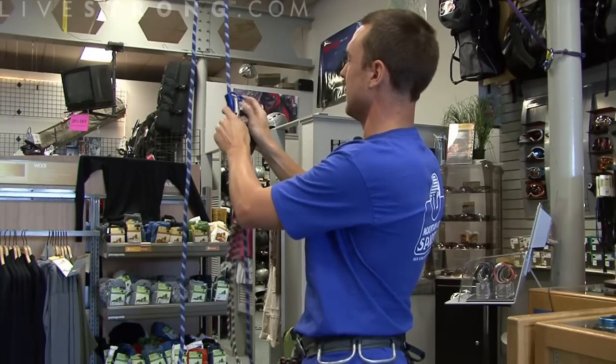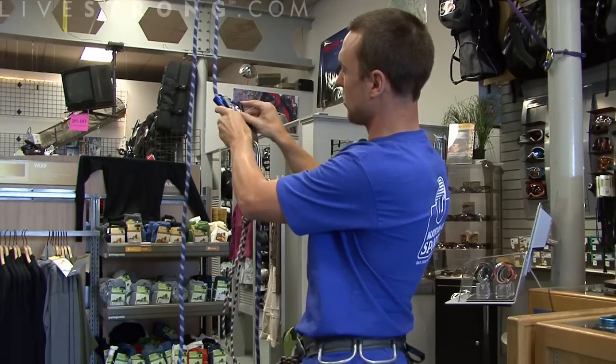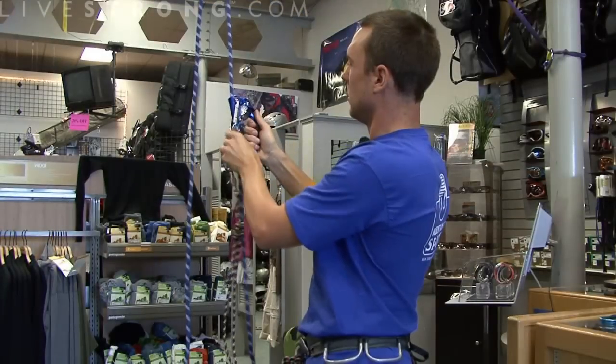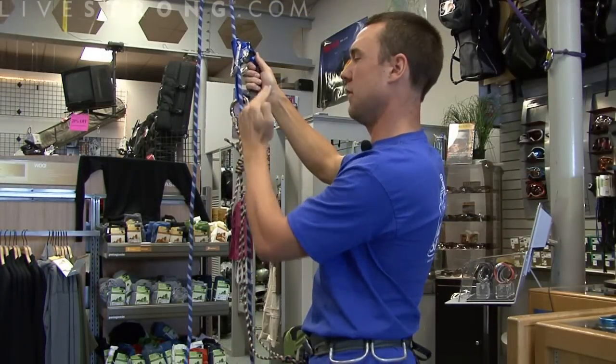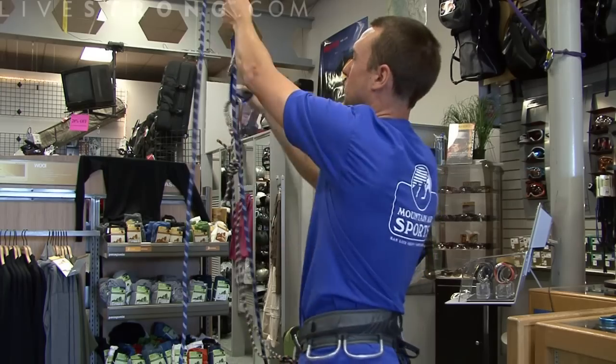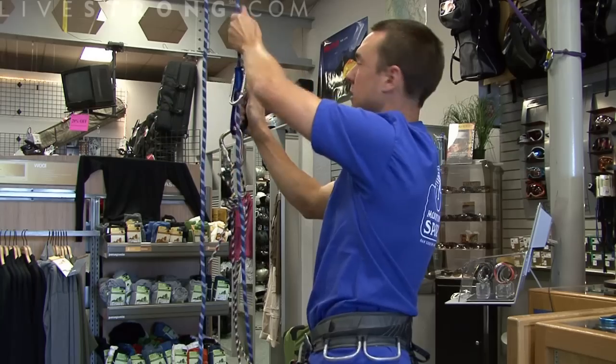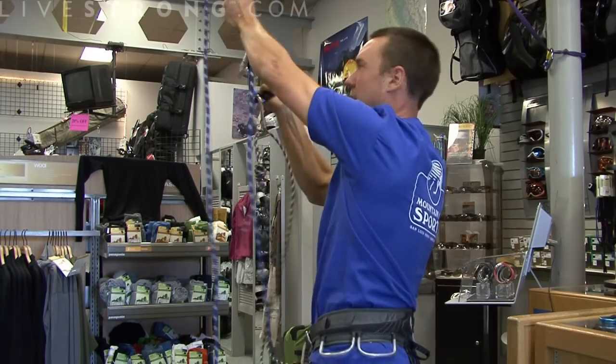It'll stay right in line there. As you can see, this ascender slides easily. There are little teeth right here which create some friction — just enough friction to where it can pass through the rope. And the teeth are angular, so when you pull down on this ascender, it's not sliding at all. That's why it's good — so you can ascend, but you're never going to fall.